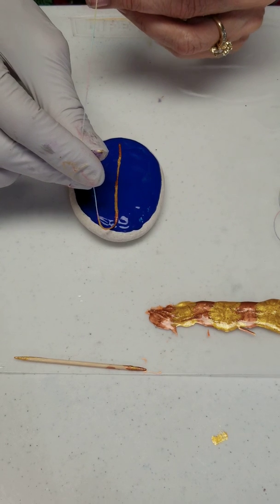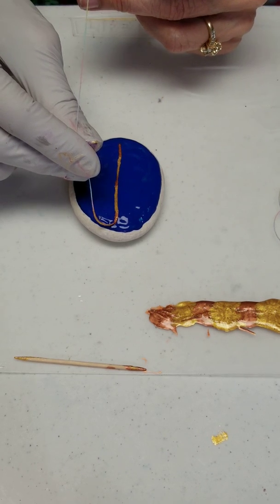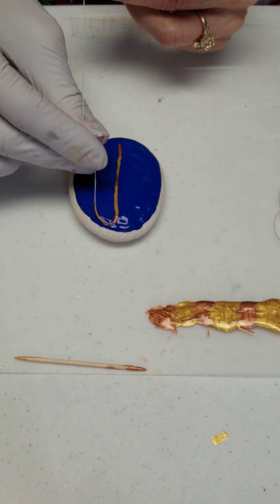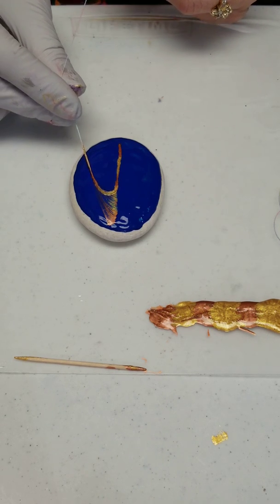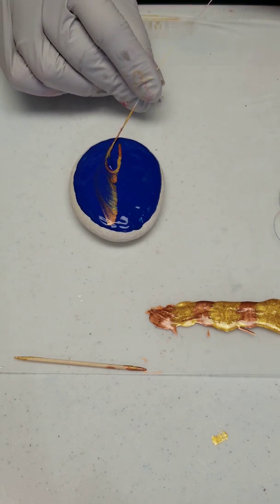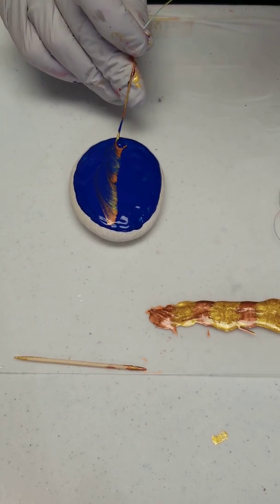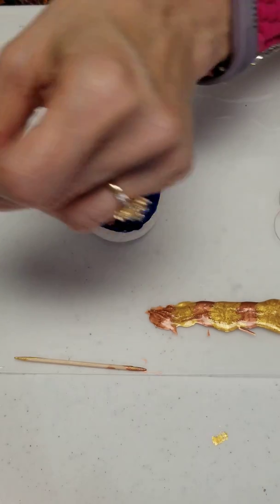You let it sit for a sec so the paint kind of bleeds out a little bit into the background. Then you kind of sweep it - the first one you sweep to the right or left, and the other one you'll lay it across the same line and then sweep the opposite way. So this one I'm sweeping to the right. Then you bring it up and try to sweep it up to the center, trying not to get a big glob that drips off the end.